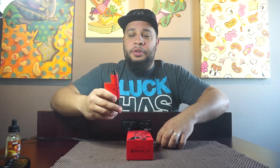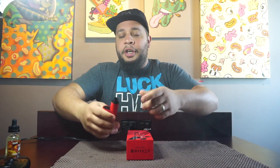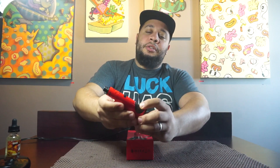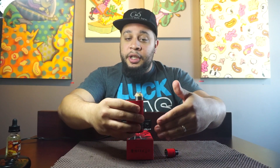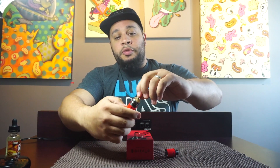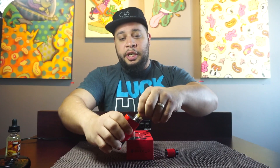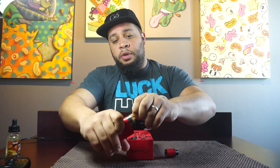Now we're gonna go over some pros and cons. Pros: it's very easy to use. You don't have to keep dripping — it comes with a squonk bottle, and it comes with a replaceable bottle if you lose it. Also, if you don't know how to build and you're getting into building, you could basically just remove the deck, bring it to your local vape shop and they'll rebuild it and re-wick it for you. We also sell the coils for them, so you could just replace the whole deck.